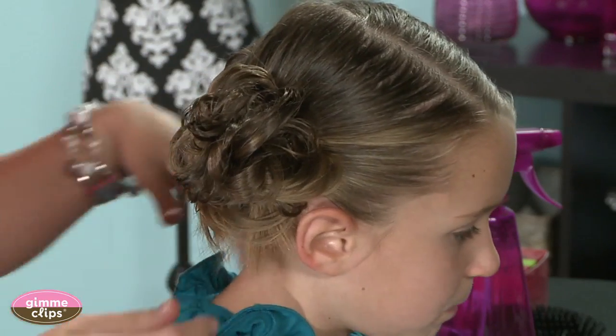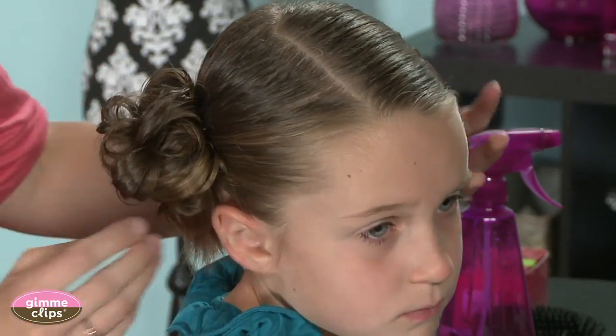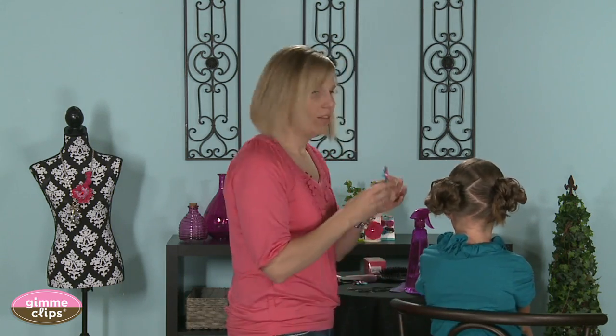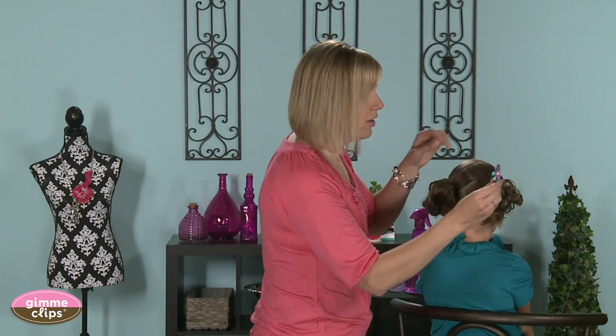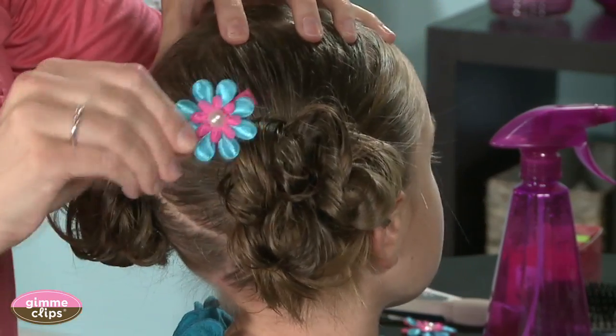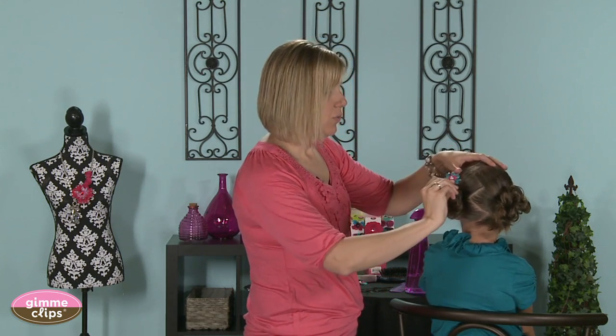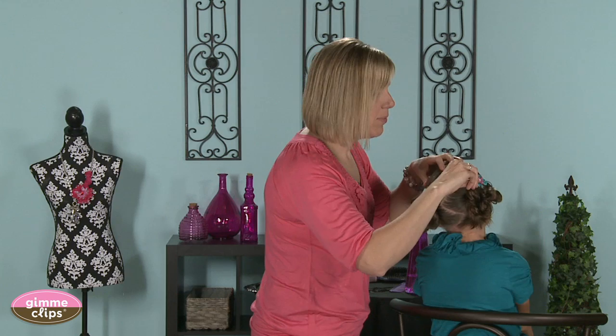Once you've got those done, these are some of our cute gimme clips — they've got a darling little pearl in the middle — and we will just stick those anywhere on the top of the messy bun to jazz it up a bit.